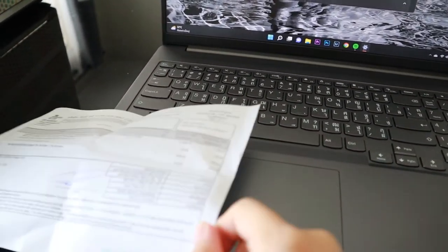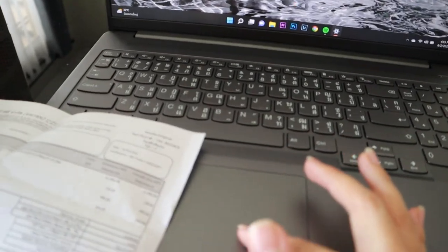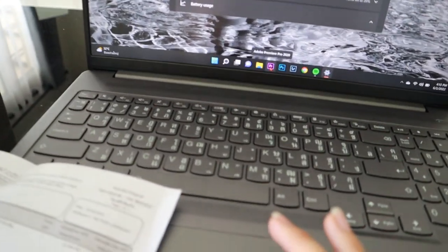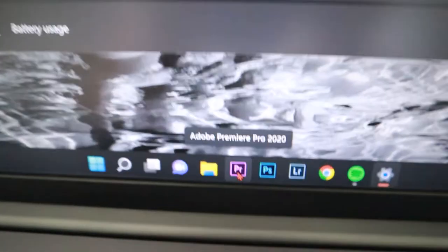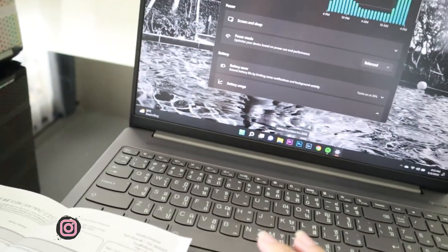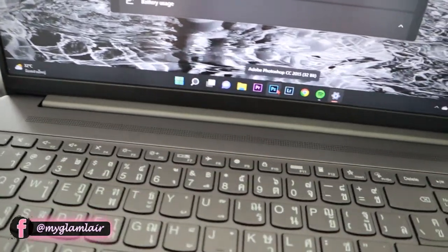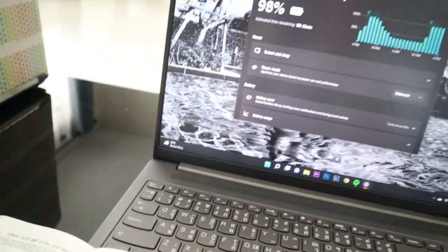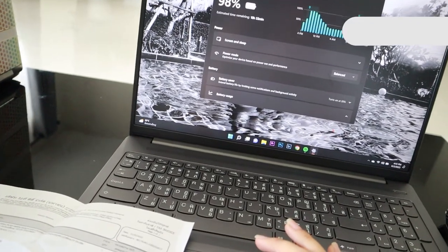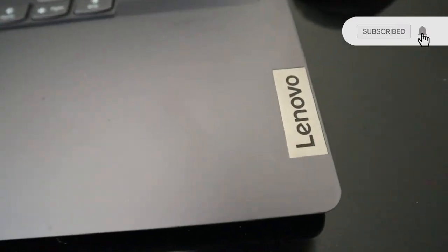I think it's worth it because this is kind of like a gaming laptop as well, and for editing it's really good because it's fast. I tried it with Adobe Premiere Pro 2020 and Photoshop, which I use to edit my thumbnails and stuff. It's a really, really good laptop and I'm happy with this Lenovo product.